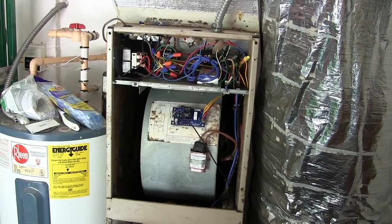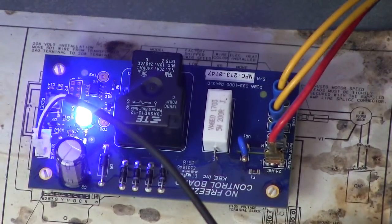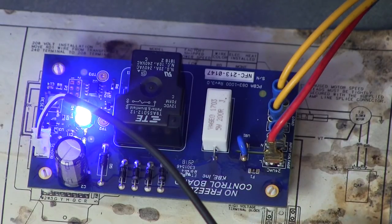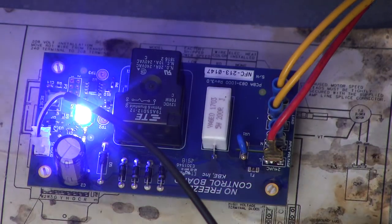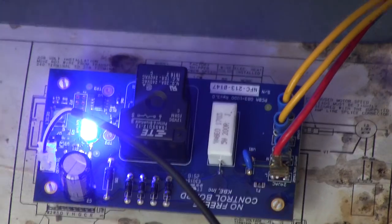There we go — we got a light. A steady light indicates the system is above 29 degrees and is not frozen up, so that's a good thing. As soon as the thermostat comes out of time delay it should come on — and it has come on. Well, I guess that makes this a successful install.